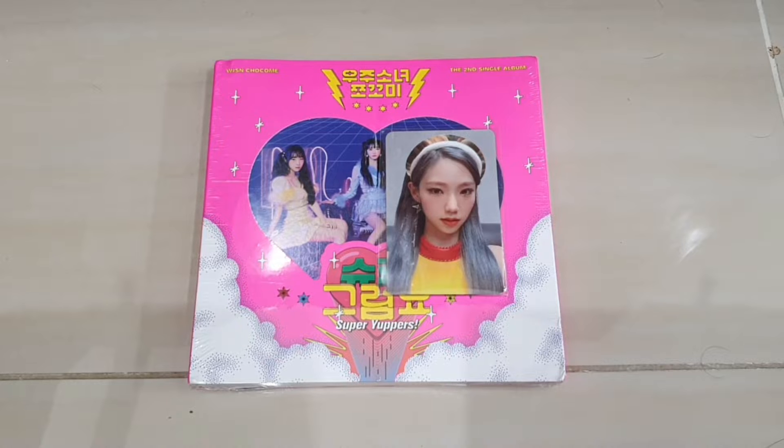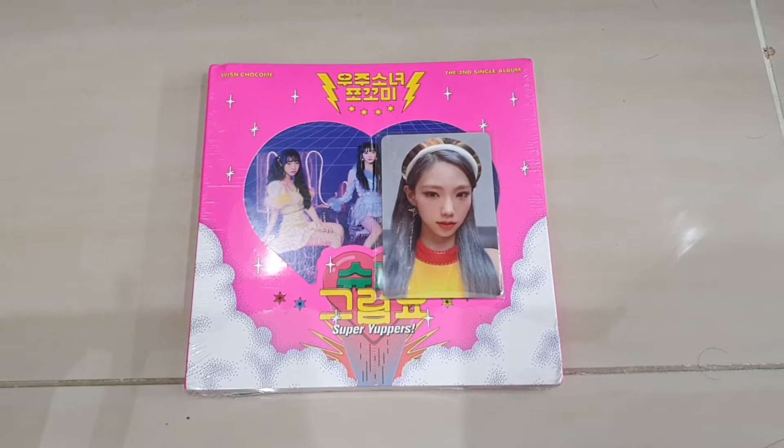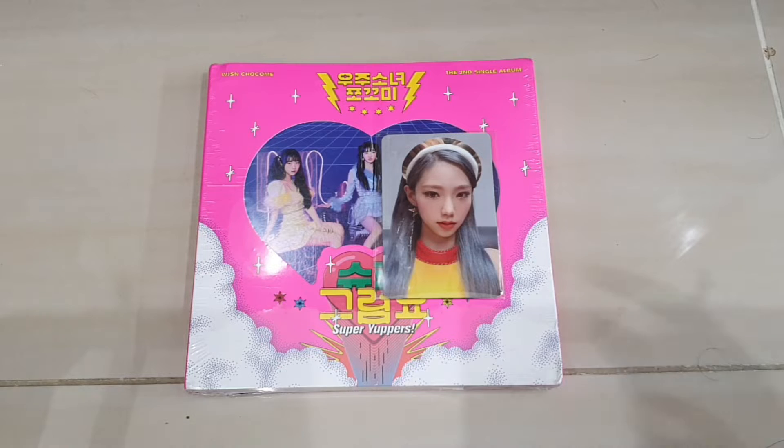Hello guys, welcome back to the Gato and I'm Paisa. Today I got the version 2 of the second single album Super Yapa. I debuted version 1 including some type of card at the end of the video, so yeah.